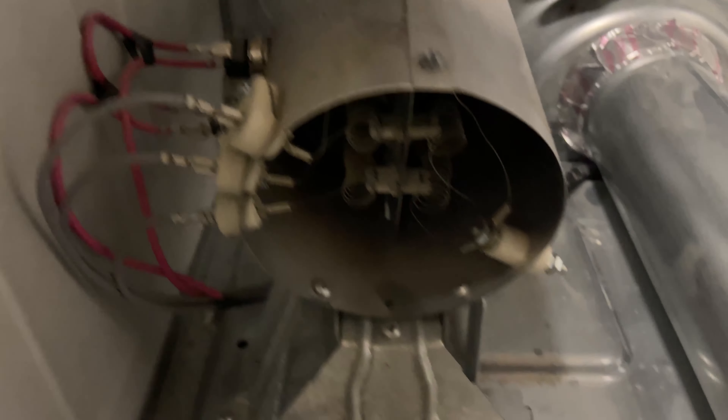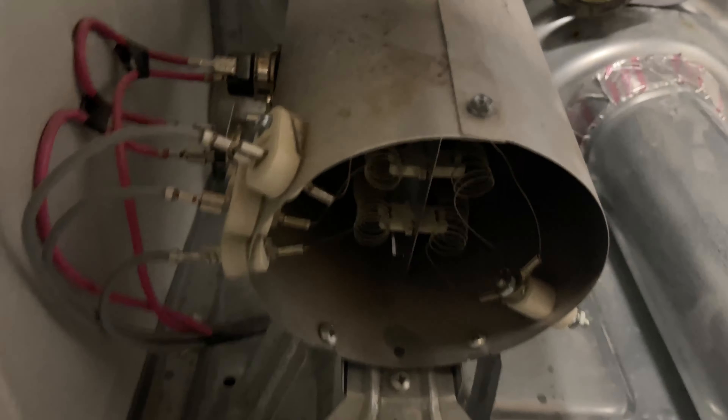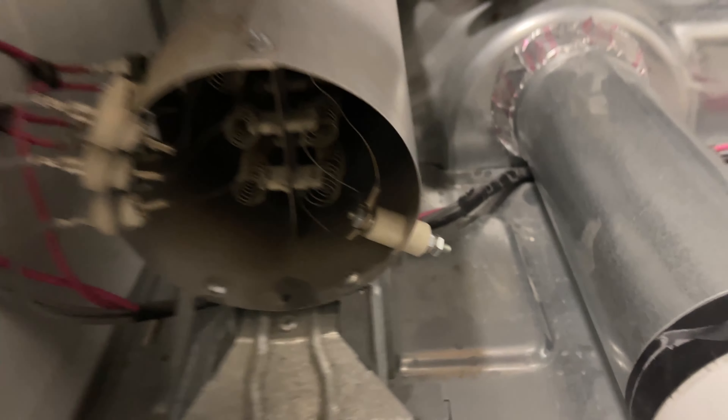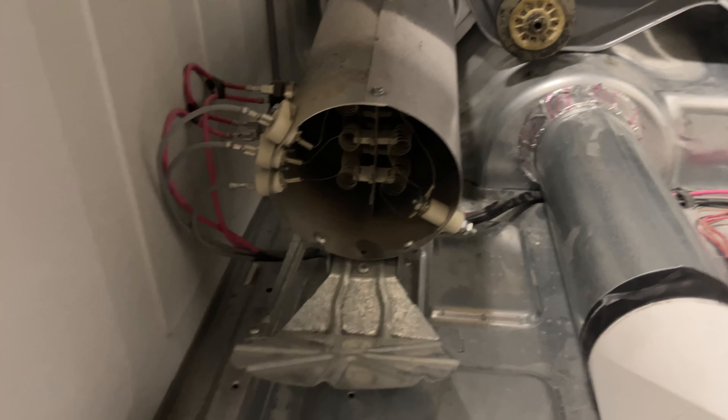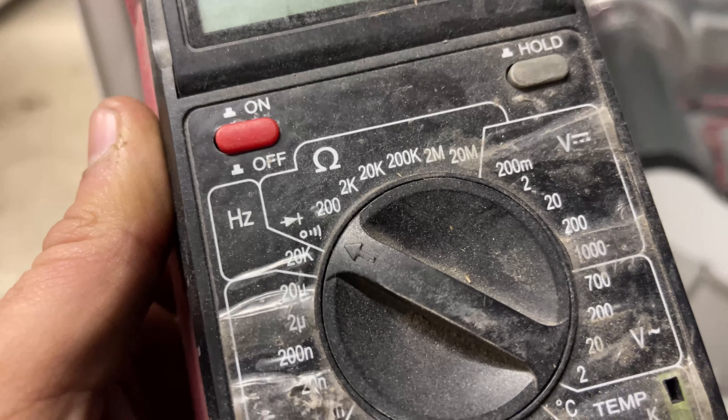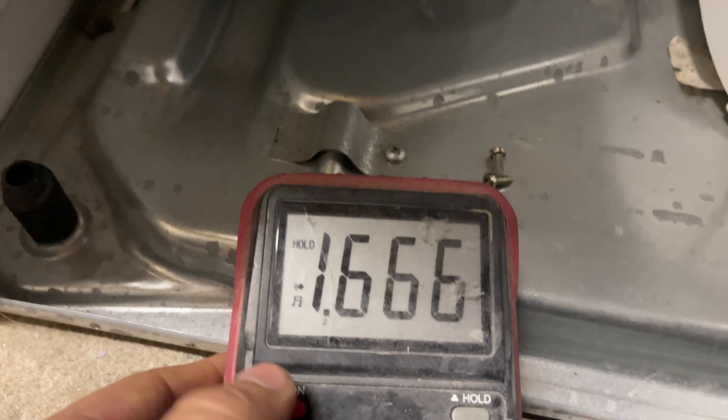Let's go into the heating element, because these are not common heating elements. This one has a four-prong heating element — three ports on the left side and one additional port. To check these, it's very easy: get a multimeter and put it on continuity.